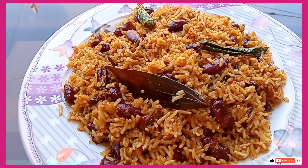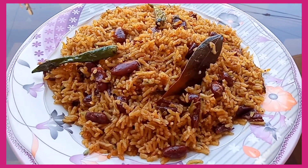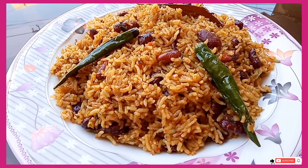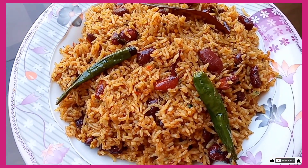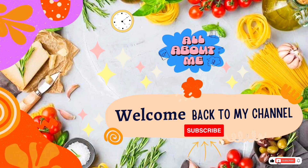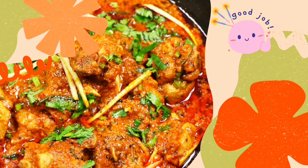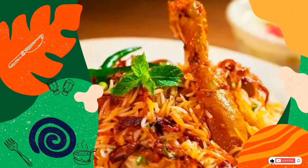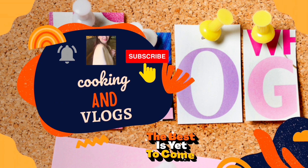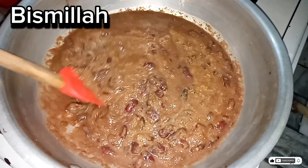You must share your feedback. You can see how delicious it is. Subscribe to the channel and press the bell icon. Let's go to the recipe. Let's start the recipe.